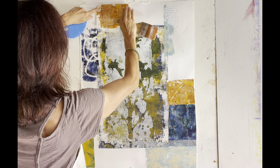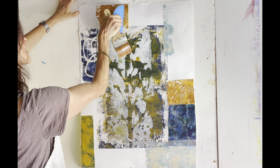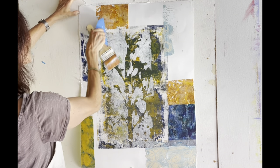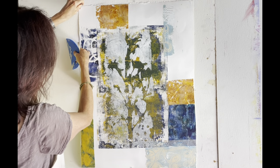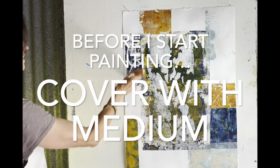So let's take a look at the paper. I'm going to put some paper on the paper.